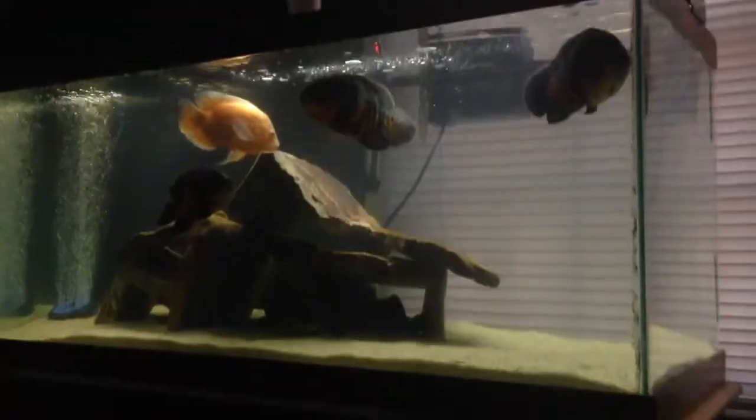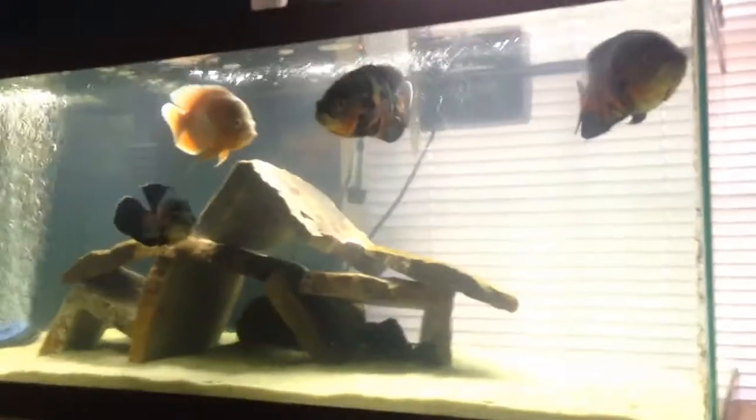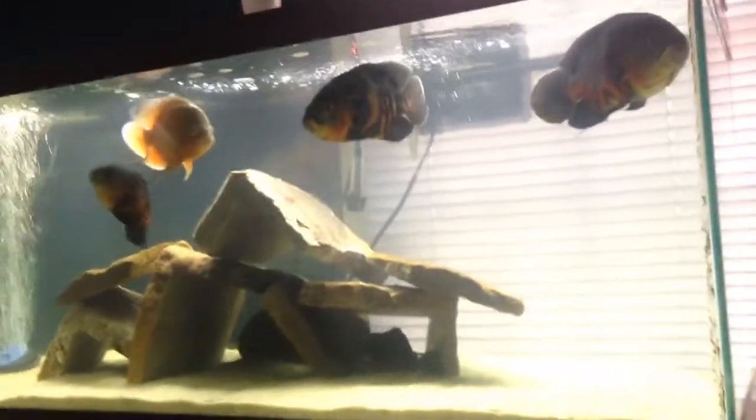Now the 75 gallon — let me go over this real quick. I have four Oscars instead of two because my brother had these two right here in a 10 gallon tank that was so dirty, and I couldn't watch it, so I threw them in here just to save them.